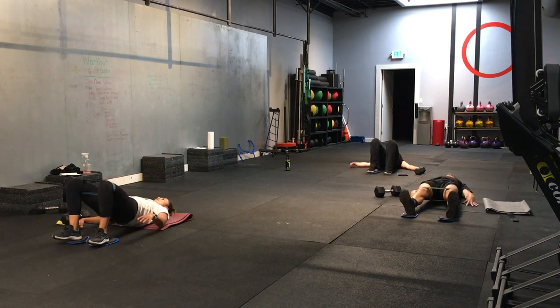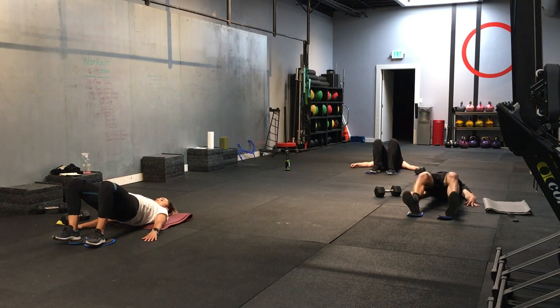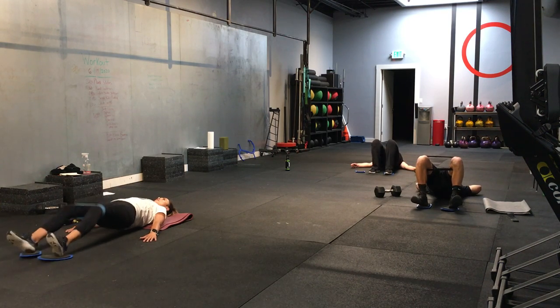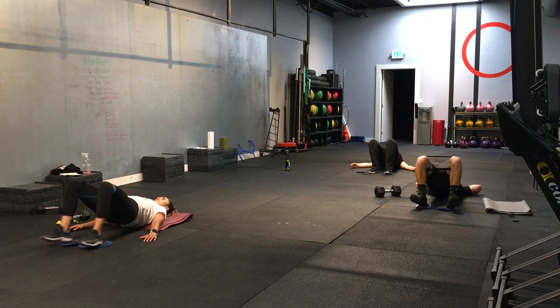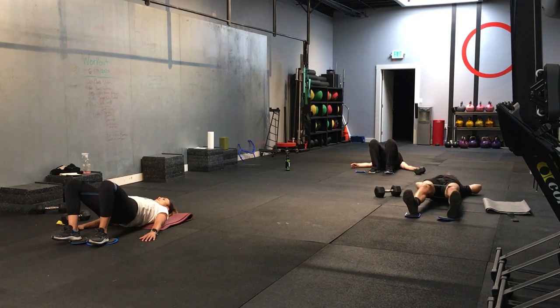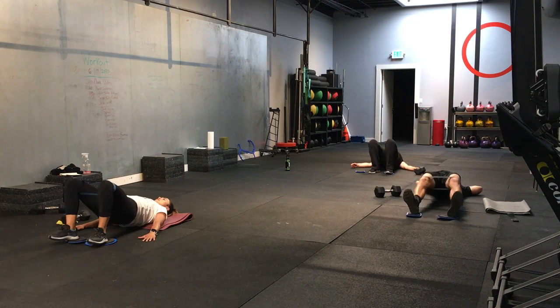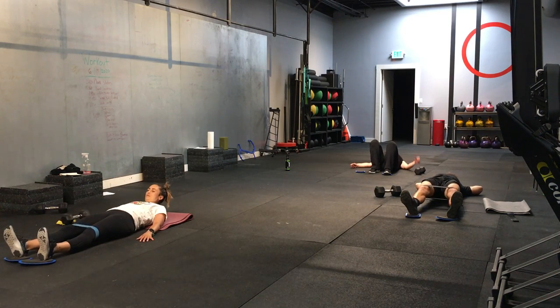And switching sides. Second side. Again, watch your low back on this one. You don't have to push your hips up so high that you're overarching. Good. Let's go. Five more seconds. 3, 2, 1. And time.